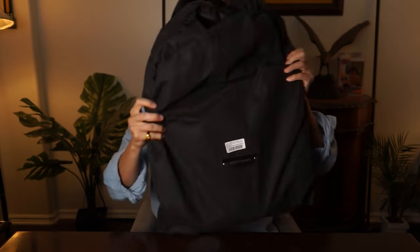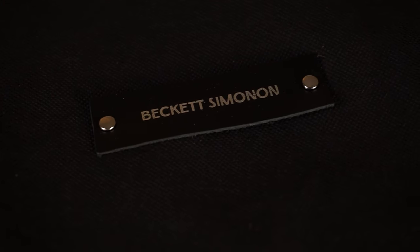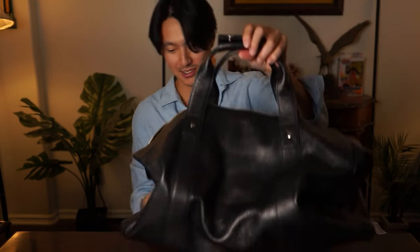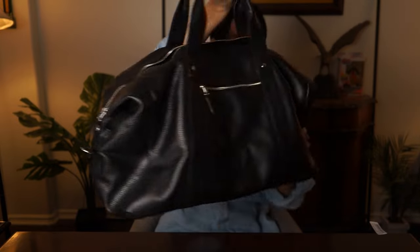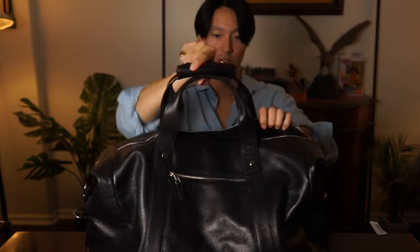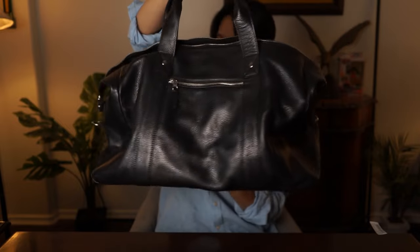It comes in this canvas bag — a dust bag, if that's what you would call it. Fresh from the factory. Wow, this is nice. The leather is not stiff at all. It's a really nice bag.